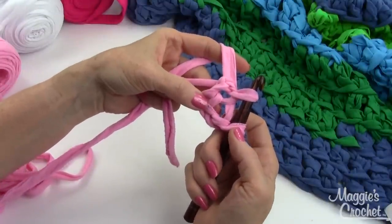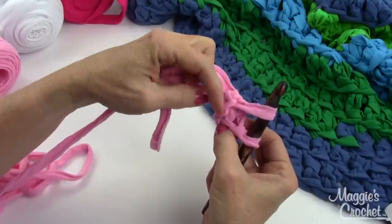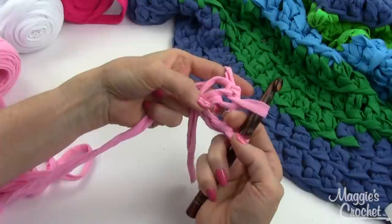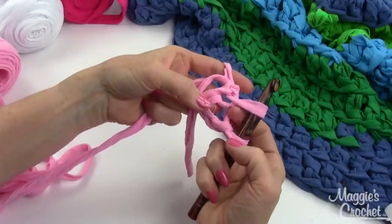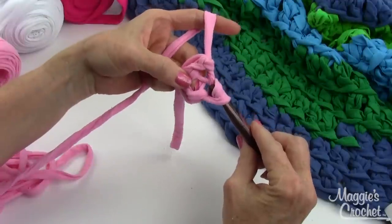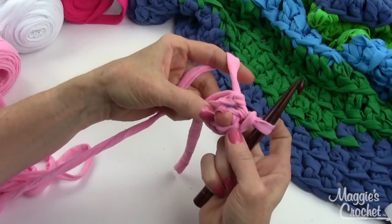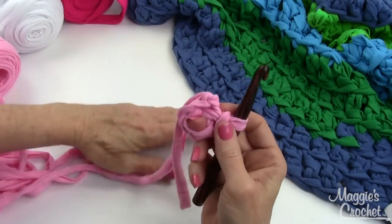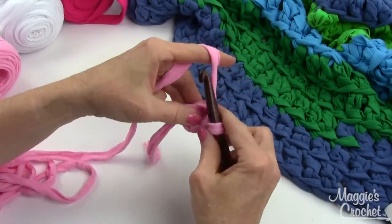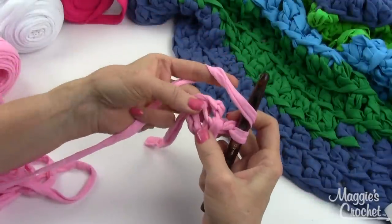When you do this, you'll see that this strand right here is part of the slip stitch. The center of the ring is actually right here - sometimes people get confused and think it's somewhere else. So when you finish that slip stitch, that strand is part of the slip stitch, and right there is the center of your ring. That's just a good tip to know.